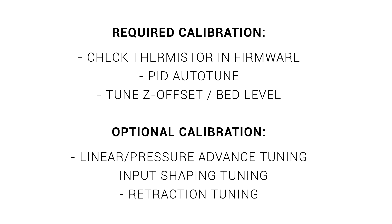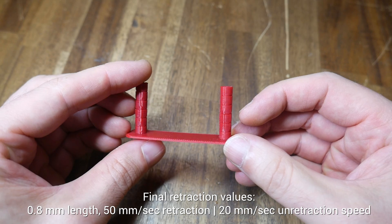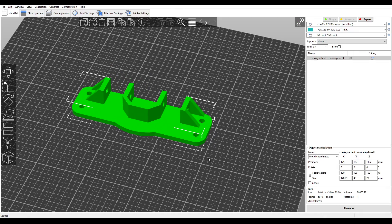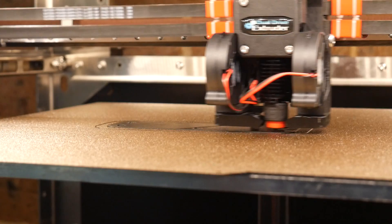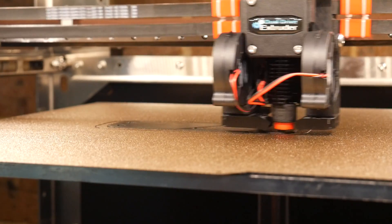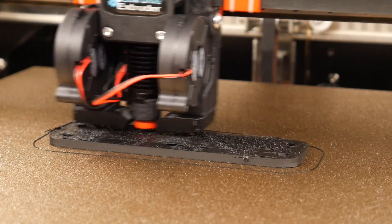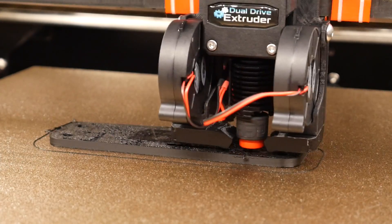For input shaping I ran the auto-tune with an accelerometer in Klipper, and for retraction tuning I used the tool on my website to generate a test tower, and was pleased to find that my previous stringing issues were pretty much gone — very promising. I started by printing some brackets and on the early layers everything looked just fine with no issues with flow, clearly the Revo was keeping up. But a short while later I noticed some rough extrusion before the nozzle collided and caused a layer shift.